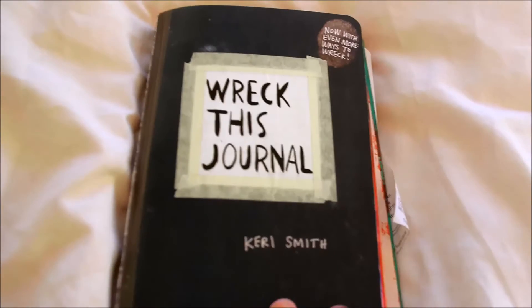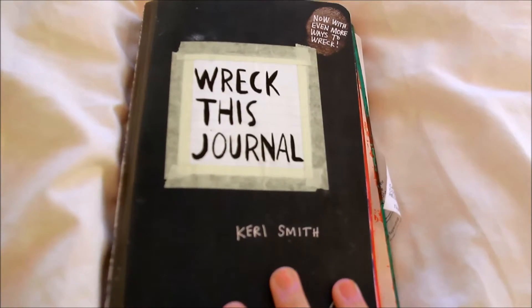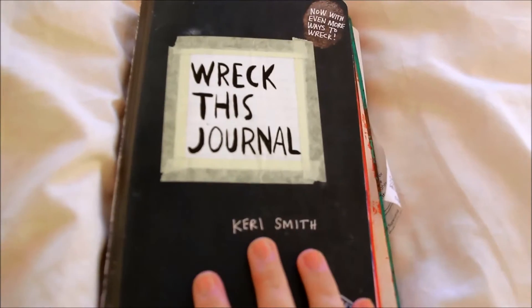This is part one of my Wreck This Journal series that I'm going to be doing on this channel. I'm basically just going to be showing you my Wreck This Journal.